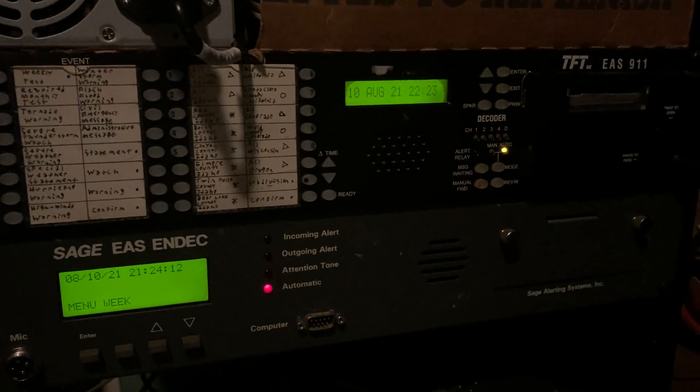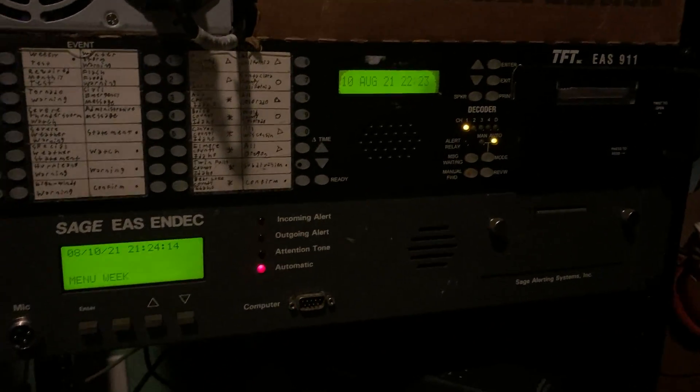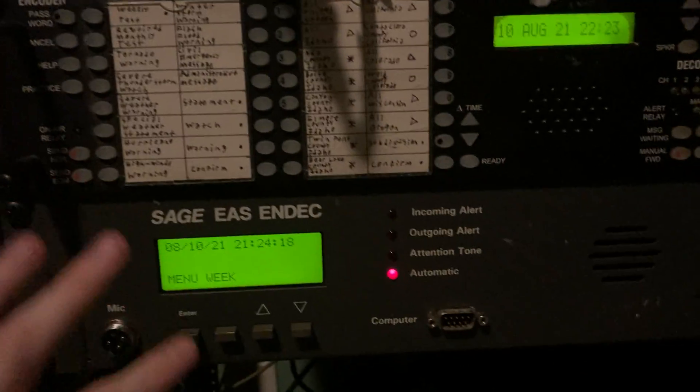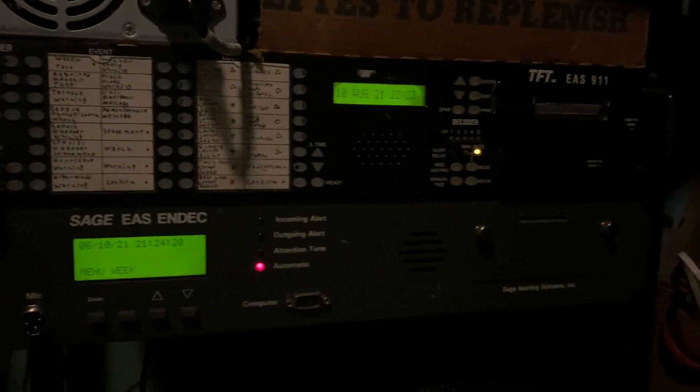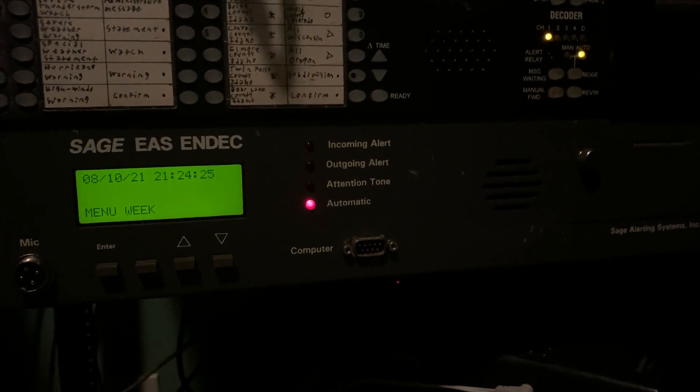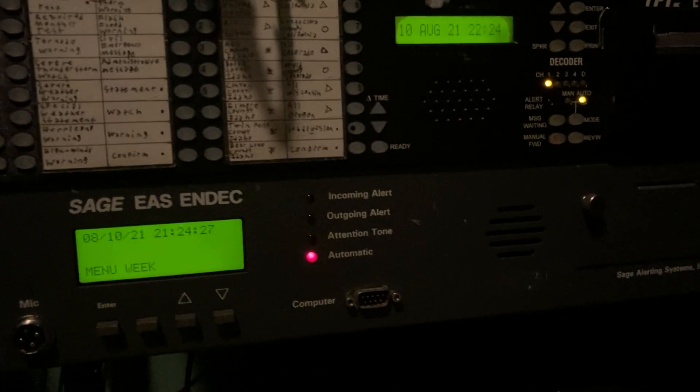So here we got the TFT EAS 911 and Sage EAS NDAQ. These are set up. They're not gonna relay to each other because honestly the TFT is a whole lot more reliable than the NDAQ, so I have them both set up so hopefully if the NDAQ doesn't catch it, at least the TFT will.